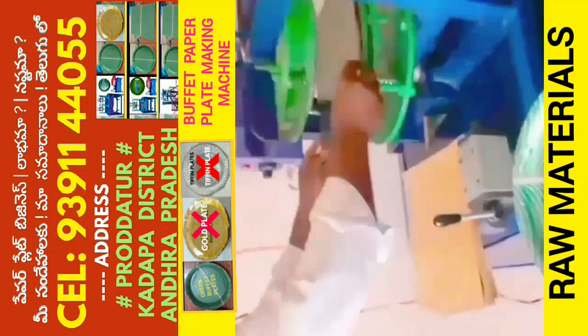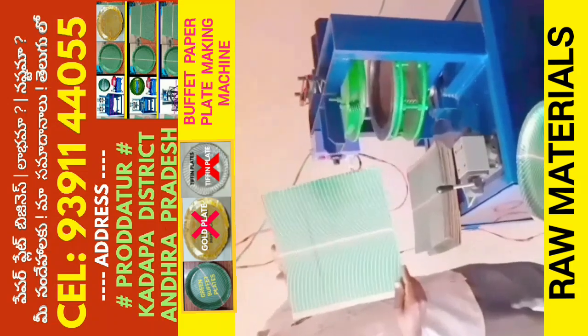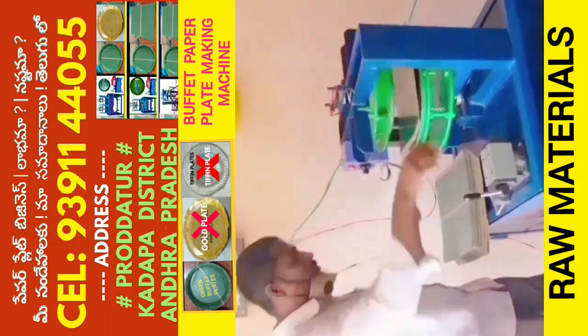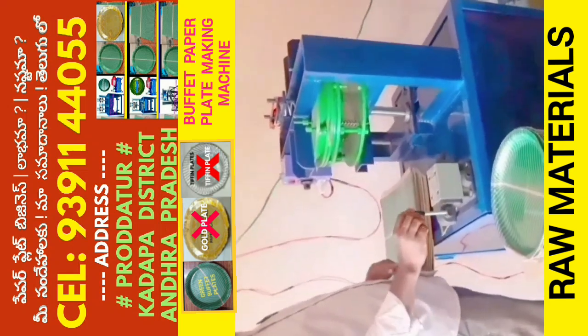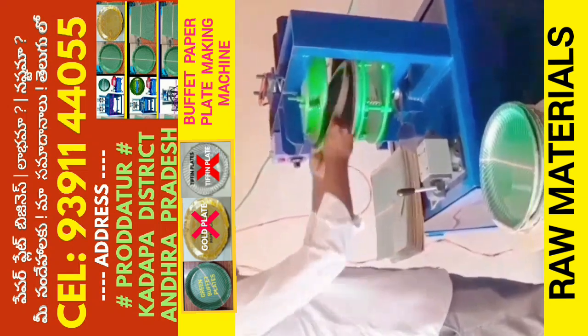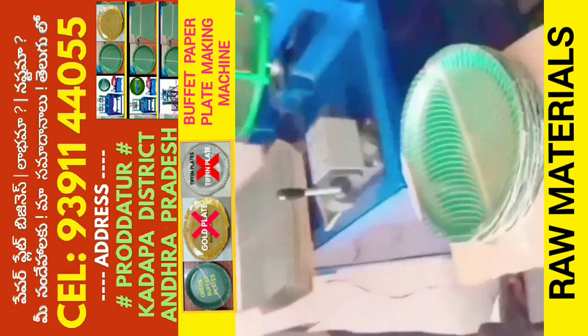But in this machine, you can use a Tiffin plate. You can also use a Ramita.